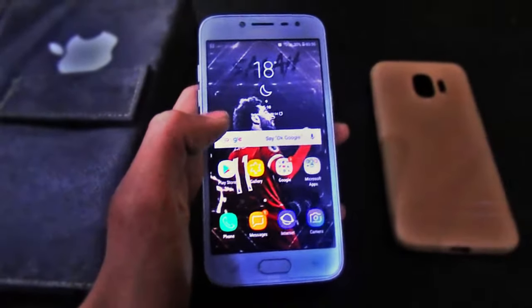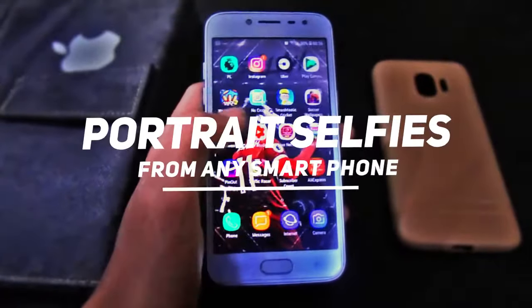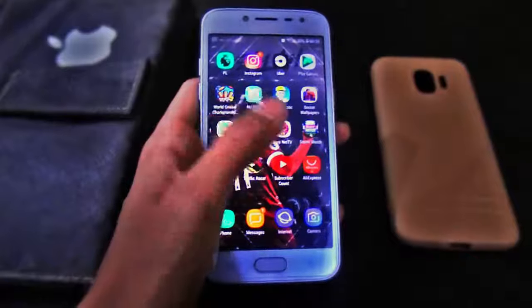Hey, what's up guys, my name is Mamut Bilal and today we are going to talk about how you can take portrait selfies from your smartphone, or rather how you can make your selfies portrait ones from any smartphone.